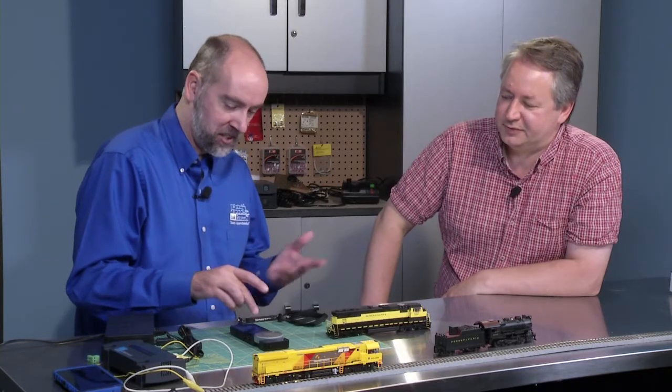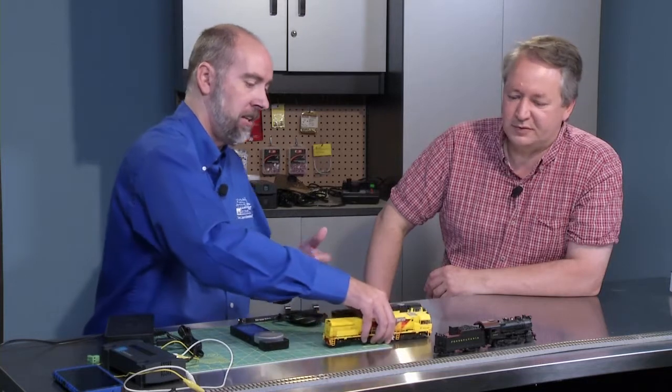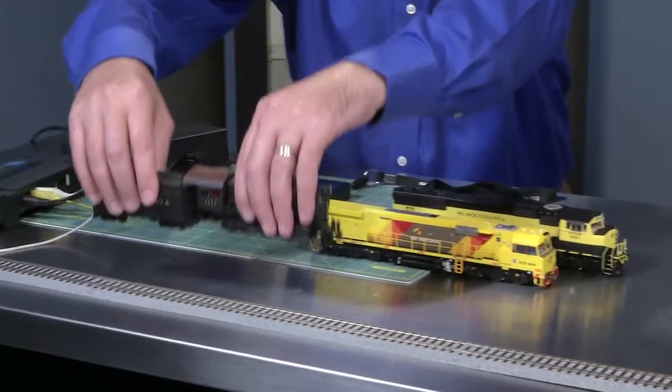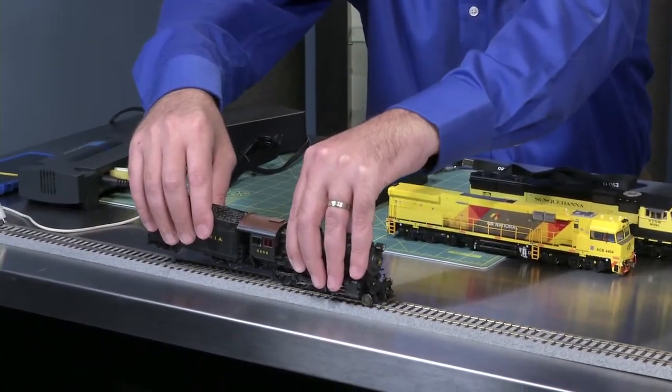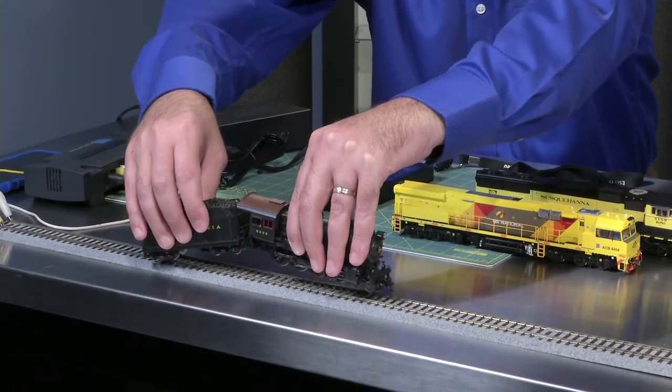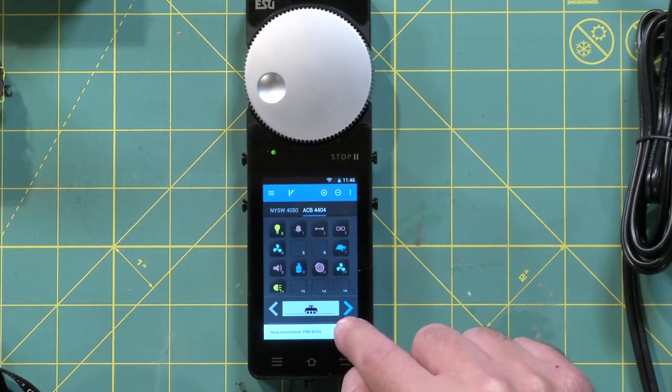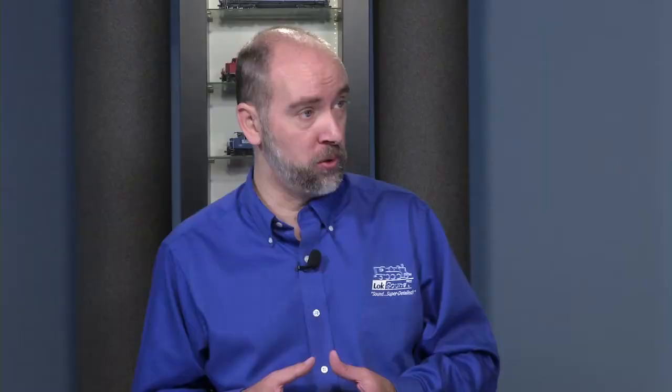That's fantastic! And same thing — all the icons show up and are instantly available to be used. This next engine is one that I did a self-install on — a Broadway Limited engine that we put an ESU decoder in. When we set it up on my home LOC programmer, we went in and changed the icons as well. All of our default ESU files that you download off our website also have all of these icons already set up.